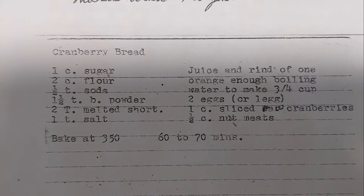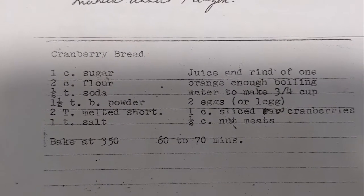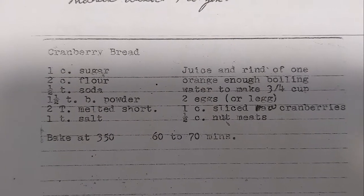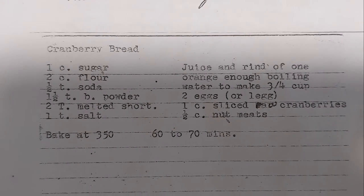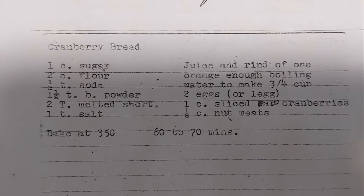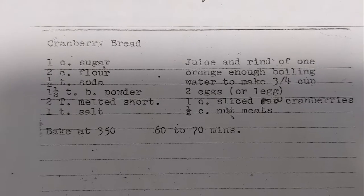Welcome back to this week's edition of Grandma's Cookbook. Today I don't really have so much a recipe as just a list and an assumption as to how they're all being put together. Either way, here's some cranberry bread on this week's edition of Grandma's Cookbook.